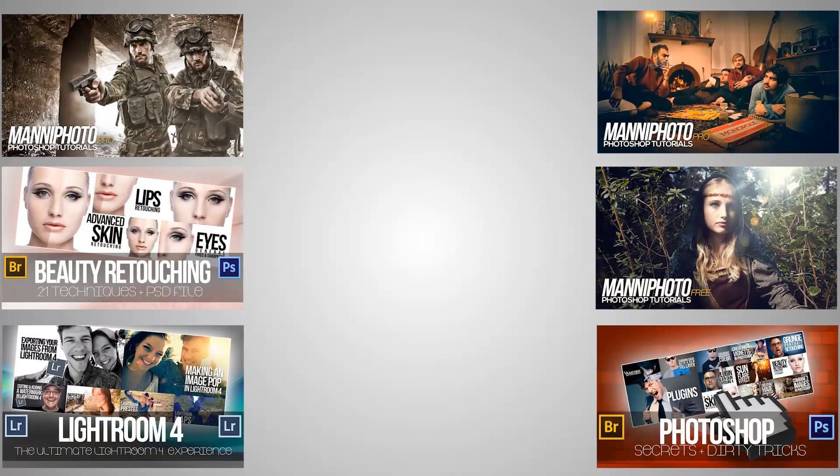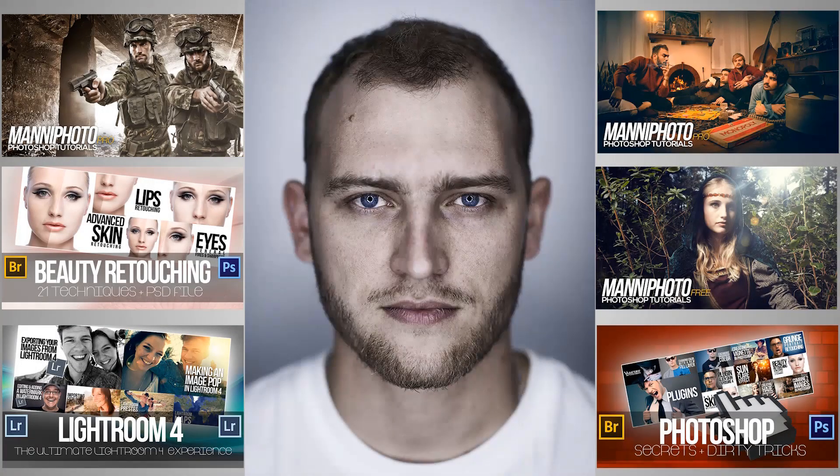Hi guys and welcome. My name is Manny. I'm a photographer and retoucher teaching several Photoshop courses here on Udemy.